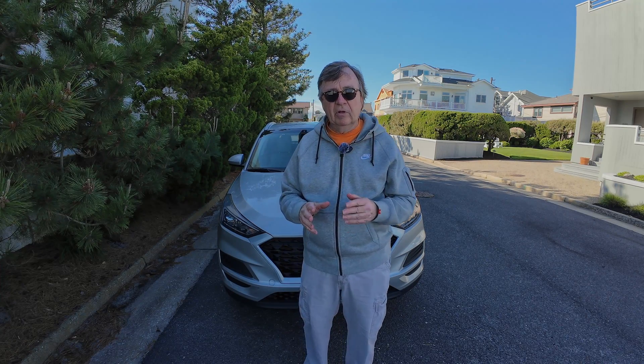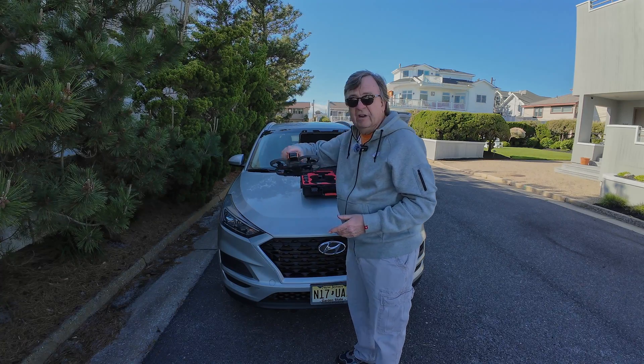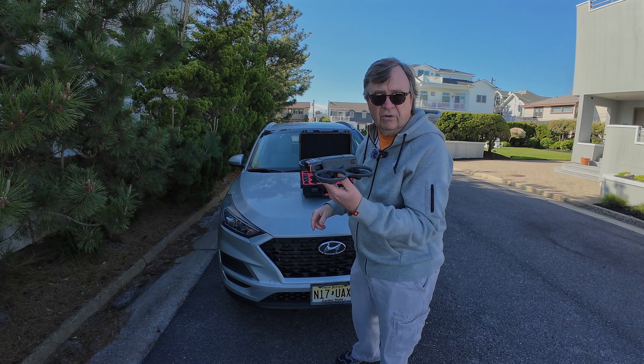It replaced the extremely popular Avada 1. Now we have the Avada 2. Here it is, in all its glory.